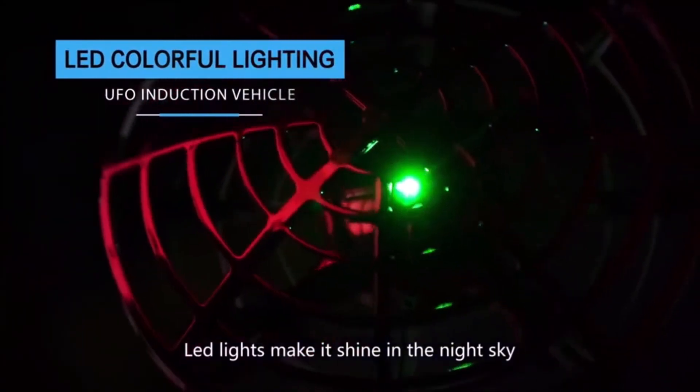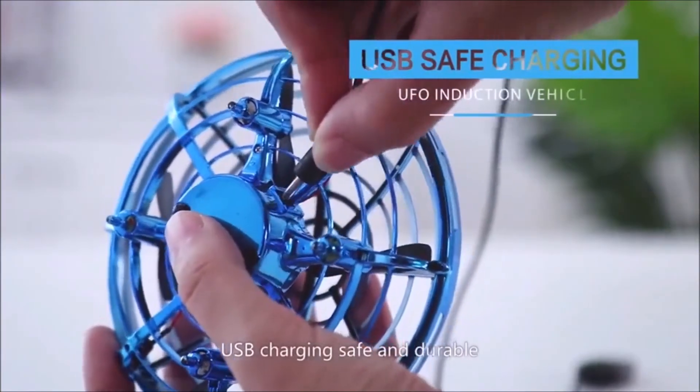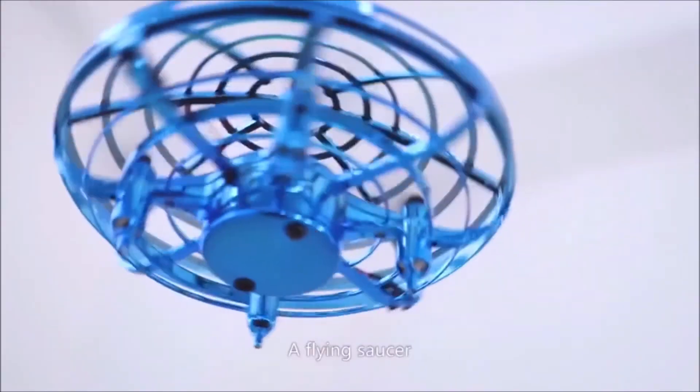LED lights make it shine in the night sky. USB charging, safe and durable. Add flying fun.